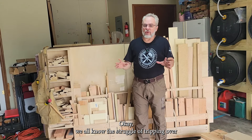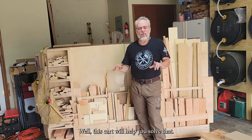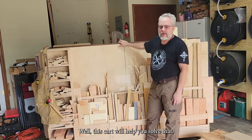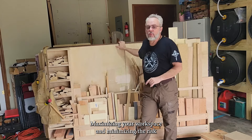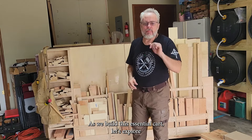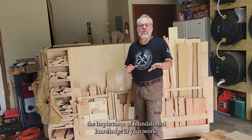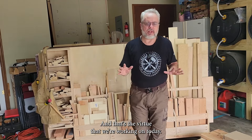We all know the struggle of tripping over loose boards and searching for that right piece of lumber. Well, this cart will help you solve that. You can easily roll it anywhere you need, maximizing your workspace and minimizing the risk of becoming a human Jenga tower. As we build this essential cart, let's explore the importance of foundational knowledge in woodworking — that's the virtue we're working on today.